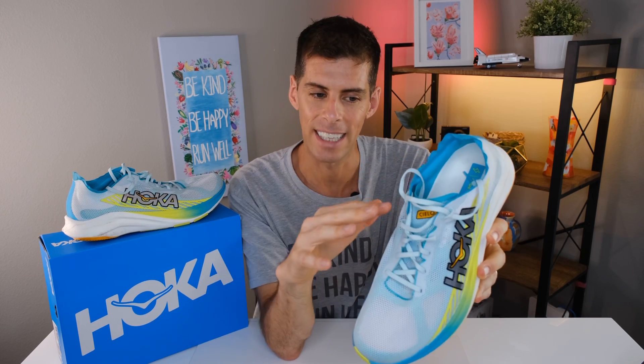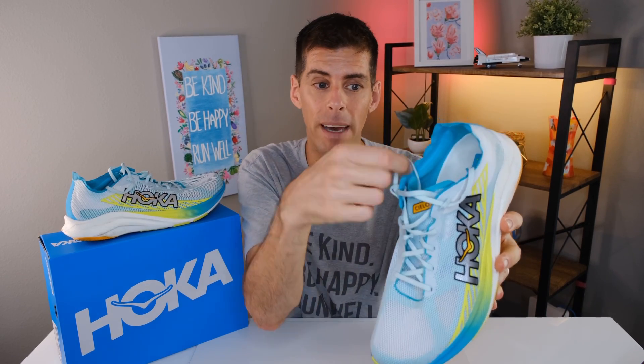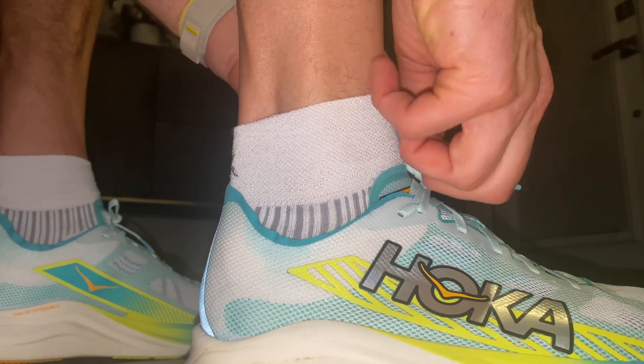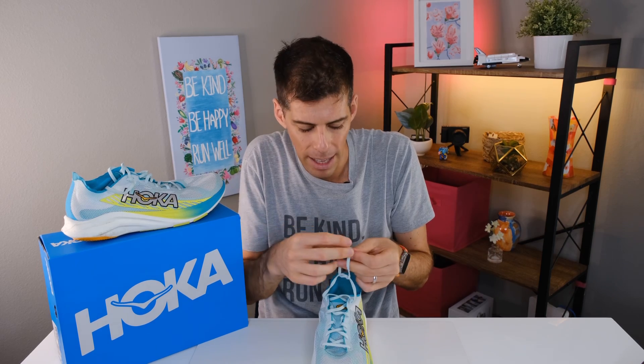Another downside related to heel slip is that when you tie using the lace lock method, the laces become very short. And if you've been following me, you know I like to double knot my laces — sometimes even triple knot when racing. With the Cielo Road, that was a bit of a challenge, since the ends get comically short. It would have been better with tweezers to hold onto the ends while tying. I want you to know before you buy, especially if you have a wider foot, that you may have a bit of a time tying the laces because they're a tad short.